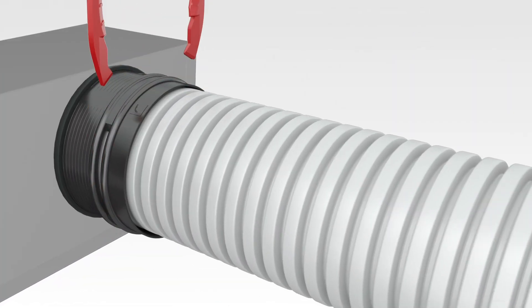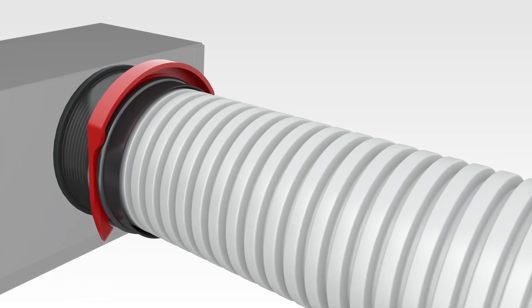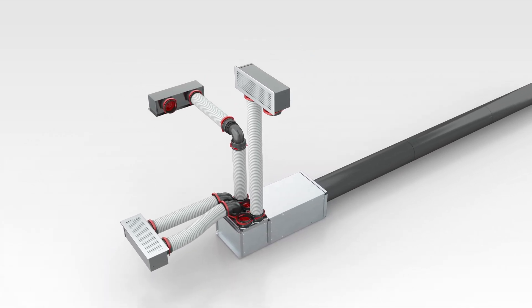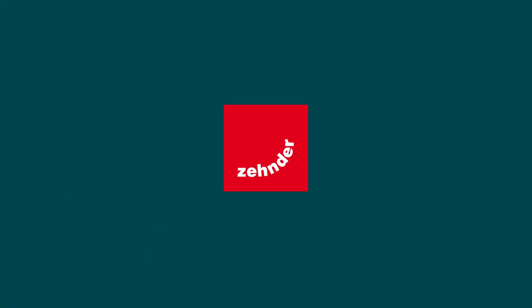The easy-to-dismount click-out function makes cleaning and maintenance a breeze. Experience hassle-free installation with the RapidLock connection, exclusive to Zender. Contact us today and discover how we can transform the way you work.